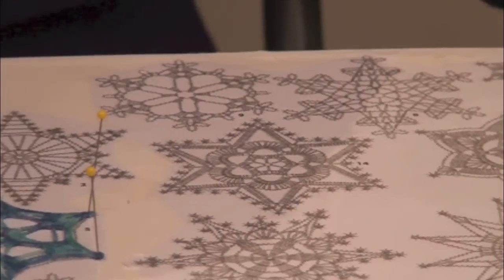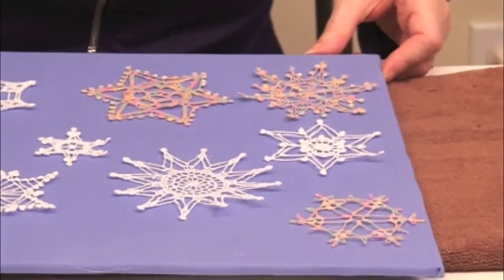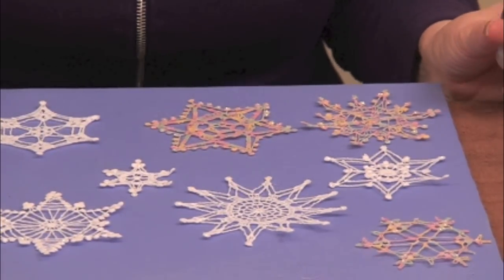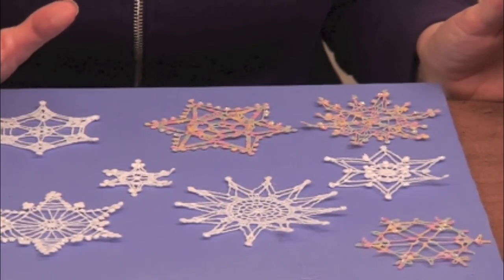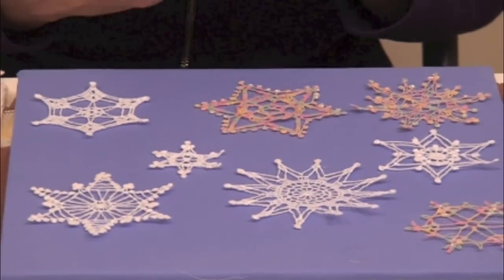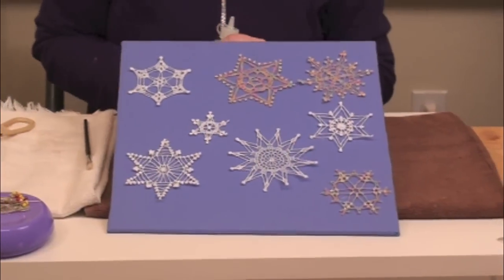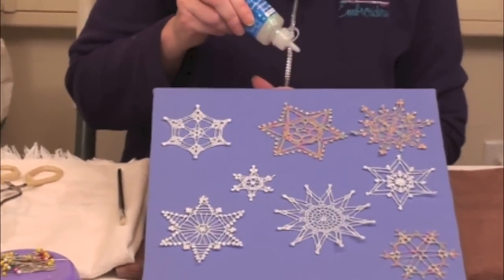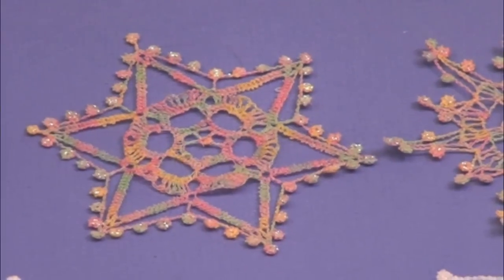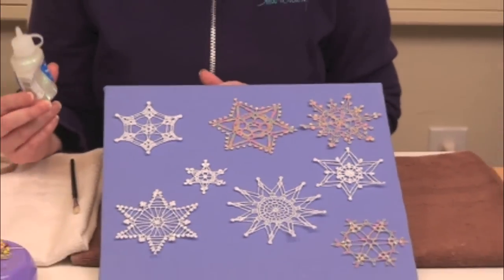Now it's ready to dry — set it aside and I'll show you some further embellishments. Hot fix crystals are all the rage, but the snowflakes are so light that crystals might weigh them down too much. So I've got glitter glue and I've just dotted it along the edges on these picots — it's kind of like icing a cookie, just squirt out a little dot on each end and let it dry. This does take a couple of hours to dry, so don't do this right before you want to use them.